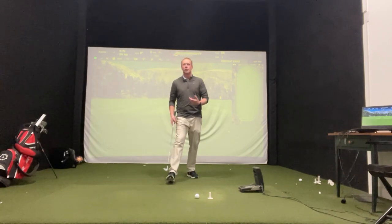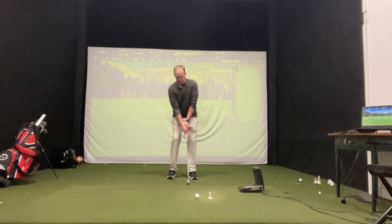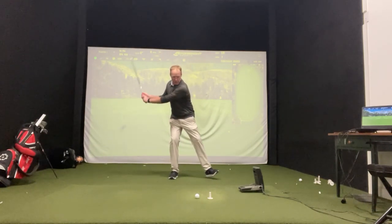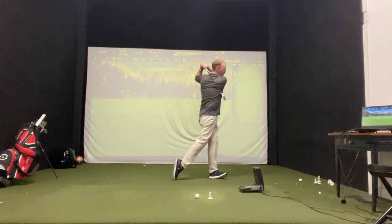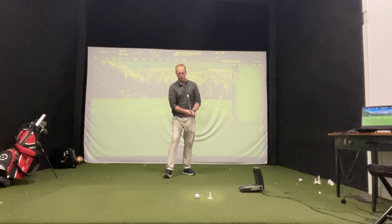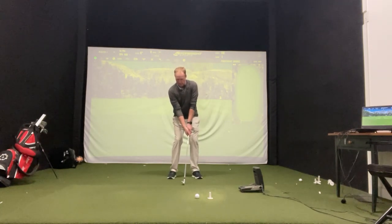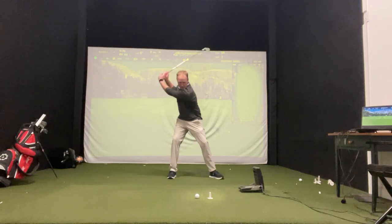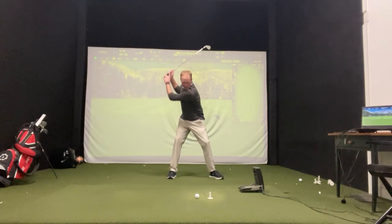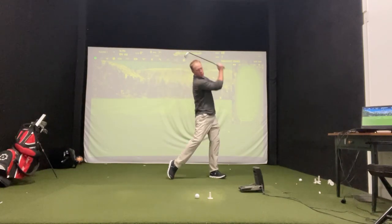If the step is a little bit off, or we tend to get a little quick — let me show you what that looks like. We go here and we step and throw our body at the same time. That's not what we're trying to do. Really focus on taking it halfway back and stepping — that allows my hips to open while my chest stays back.